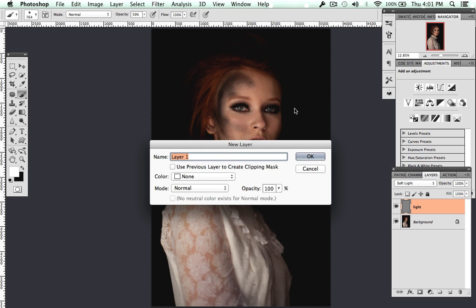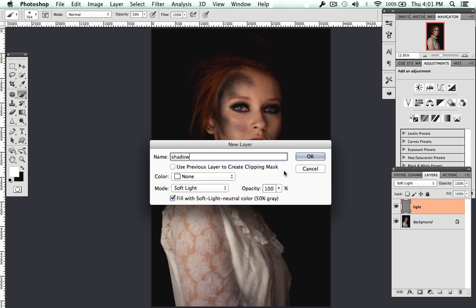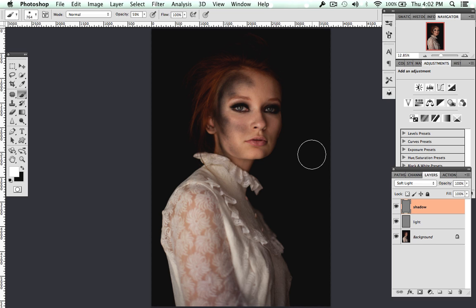Then create another new layer, name it 'shadow,' and do the exact same thing — set the mode to Soft Light and fill with Soft Light neutral color, 50% gray.